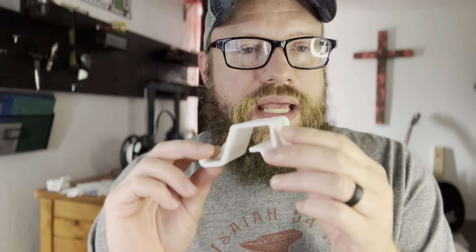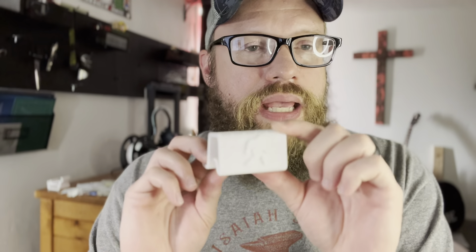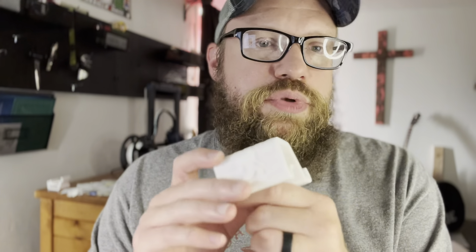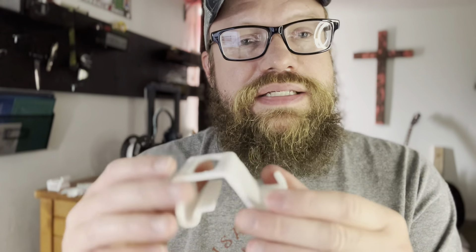I downloaded it onto my computer and put it in Tinkercad. I had another file of a Bigfoot keychain, and my son loves Bigfoot, so I was able to remix this and put Bigfoot on the back. He's not centered very well — in the program he looks centered but here he's not — but I kind of think it makes it look like he's walking. Then I noticed that the place to hold the phone was too small.